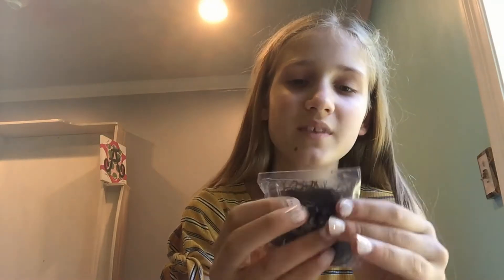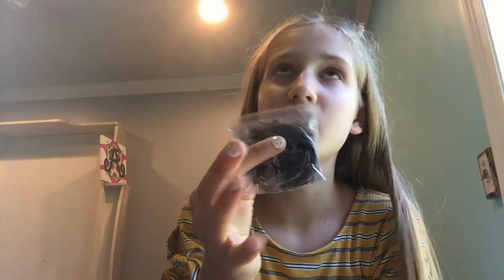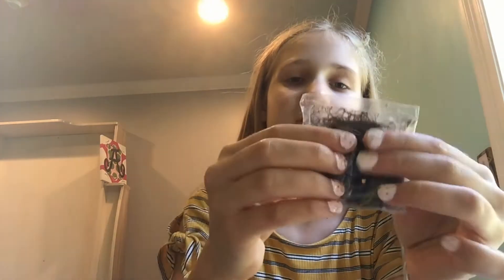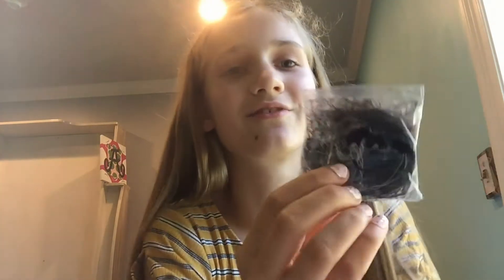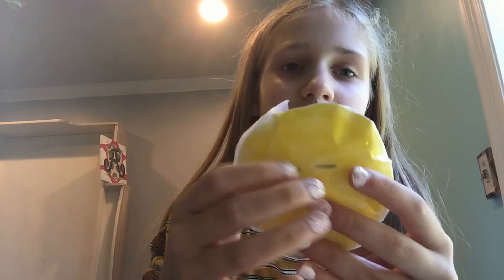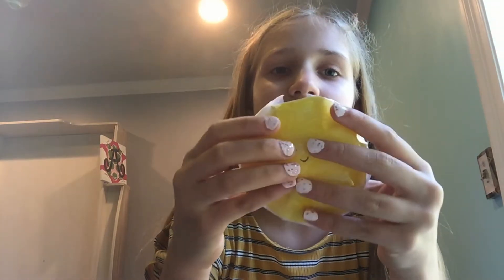Moving on to the next one. So this one is like a yarn one, or like thread that you sew in your shirts and stuff. It's really cute — it's like a funny face. Looks like a Minecraft face. And now I have one with straight eyes. It's cool. I kind of like this one.